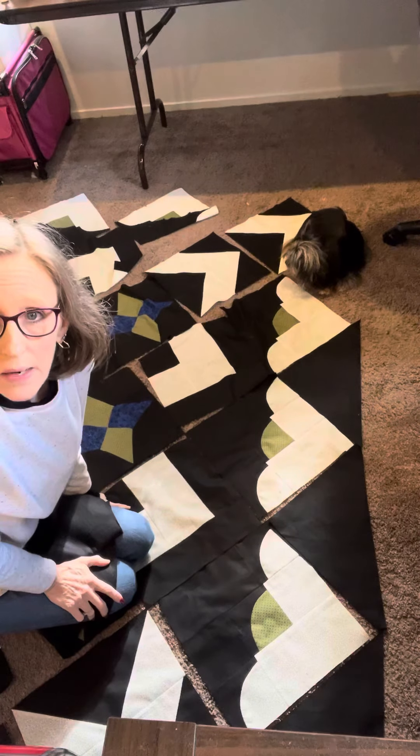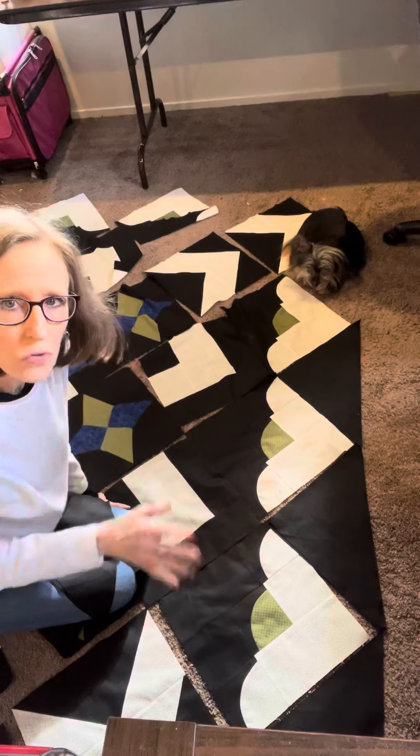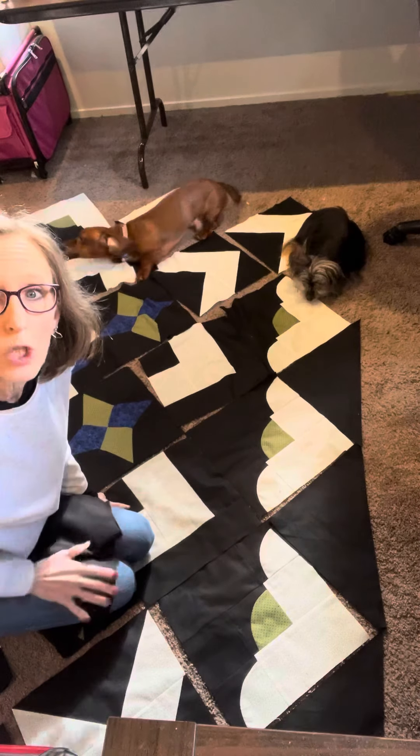That's how you lay it out. Play with those hearts, play with the centers, play with those compasses — just rotate until your heart's content. You're gonna see a lot of different patterns in there. I can't wait to see what you choose to do.